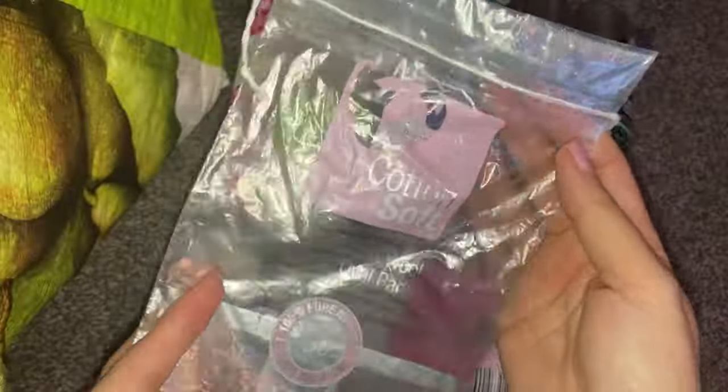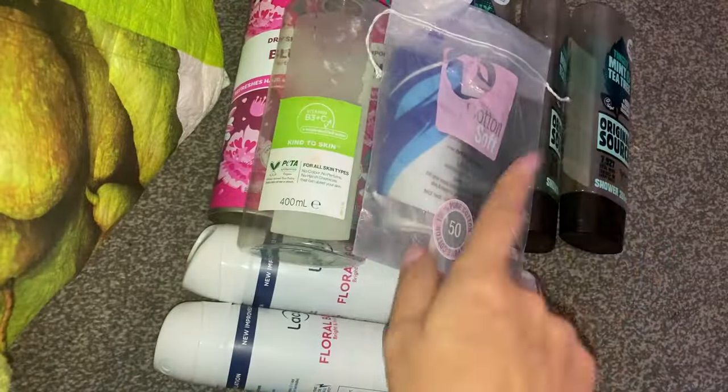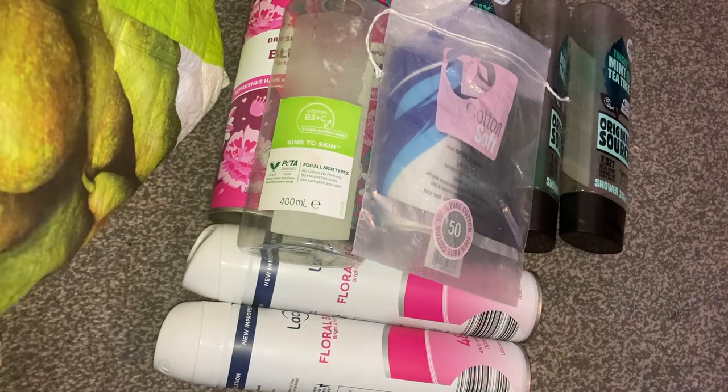Then I just used up a packet of Cotton Soft cotton pads — the oval ones — great for using with the micellar water as well.